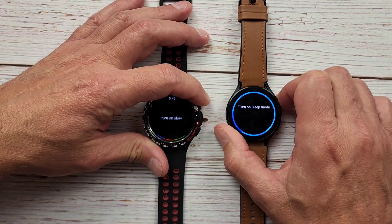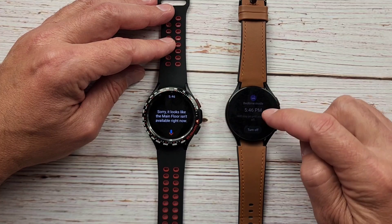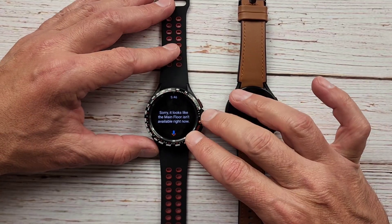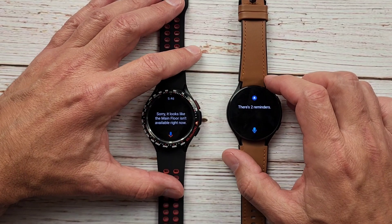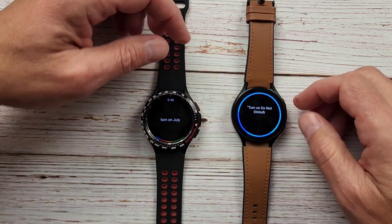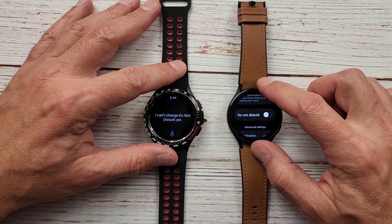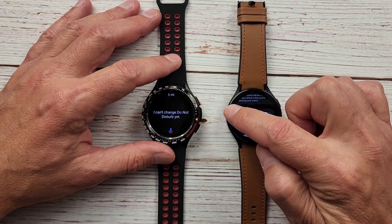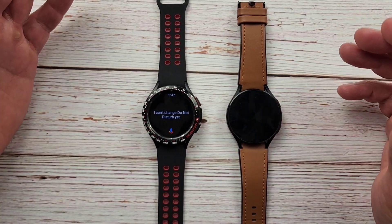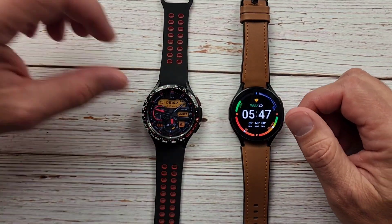Next, watch controls: 'Turn on sleep mode.' Bixby absolutely smoked it — it turned on bedtime mode just with voice. Google Assistant can't do that kind of granular watch control, which is unfortunate. Then: 'Turn on Do Not Disturb.' Google Assistant says it can't change Do Not Disturb yet, and Bixby doesn't actually turn it on but opens the setting so you can toggle it yourself. Those are pretty common watch controls I'd use a lot with voice, and Bixby does really well there.